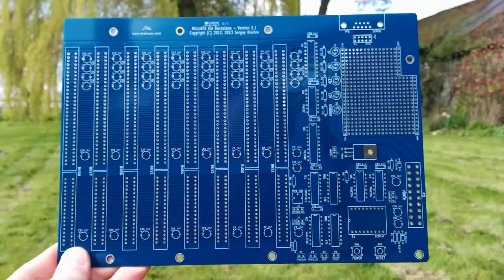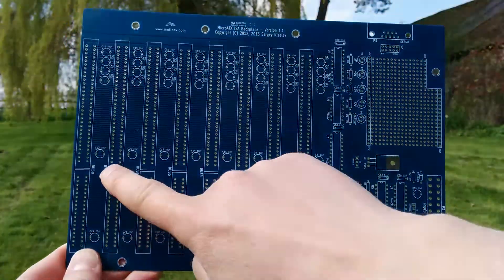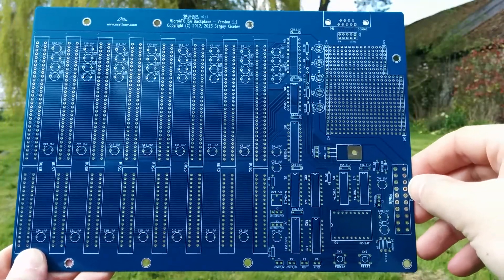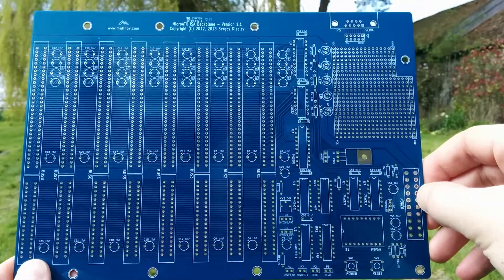Here's the first board — it's a micro ATX sized ISA backplane. It has eight ISA slots and some logic for driving a power-on self-test display, which is a way of getting a little bit of information out of the machine early on, before video and things are working.